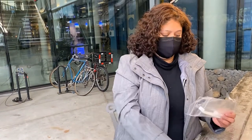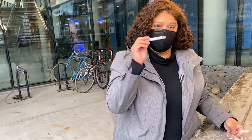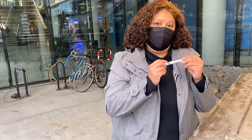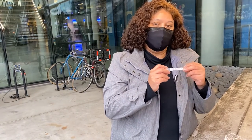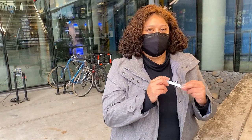You'll want to keep the bag so you can safely transport your test to the drop box. The test kit will come with instructions, a swab, and a tube. The first step is to scan the barcode on the tube using your UCSD app, and make sure the last four numbers match up to what comes up on your UCSD app.